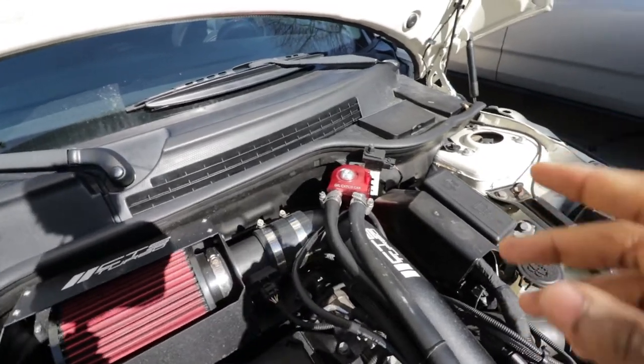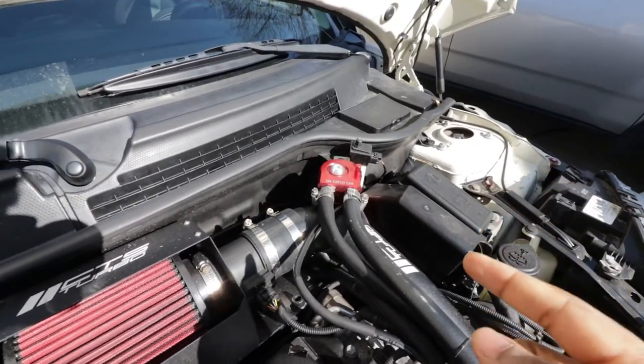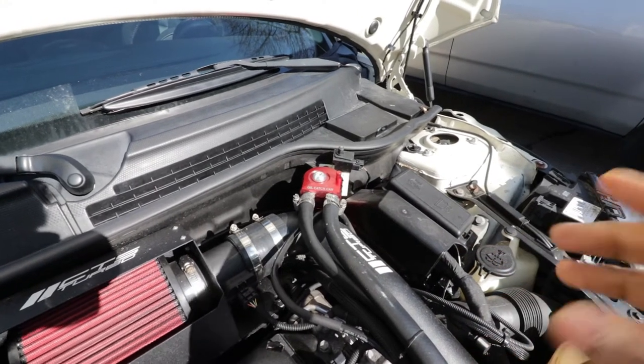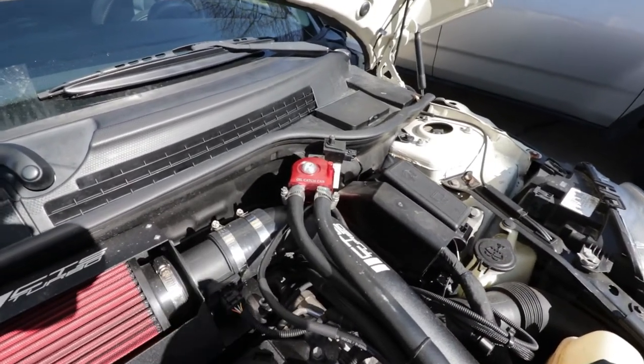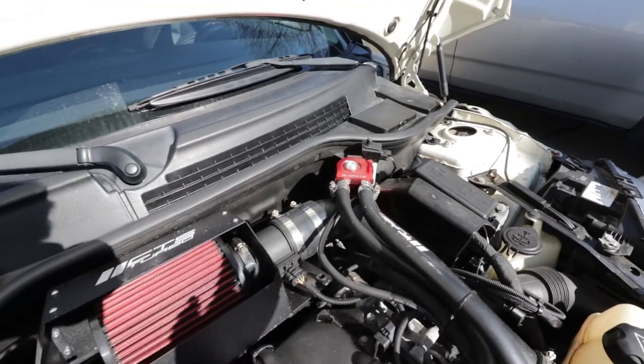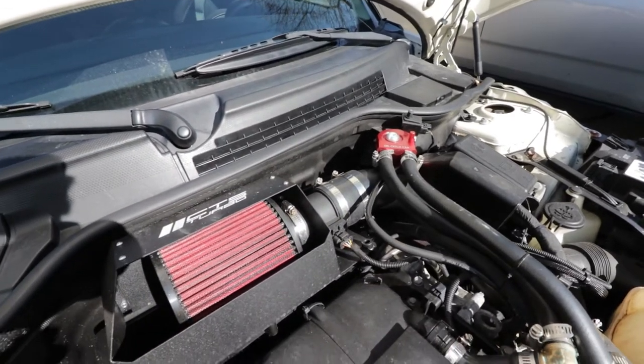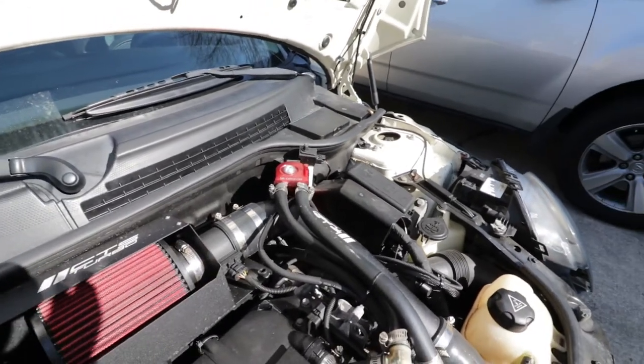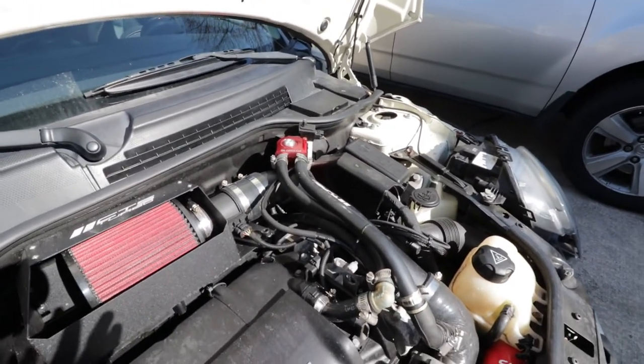Again, if you want to know about the installation, I dropped a link to that video earlier so go ahead and click that to watch the installation. It is very simple but it can help you a lot to keep your engine in check. You can see that this oil catch can is very, very useful.